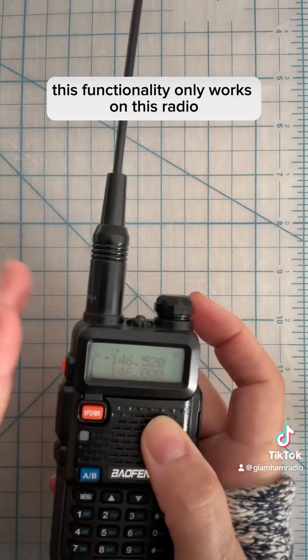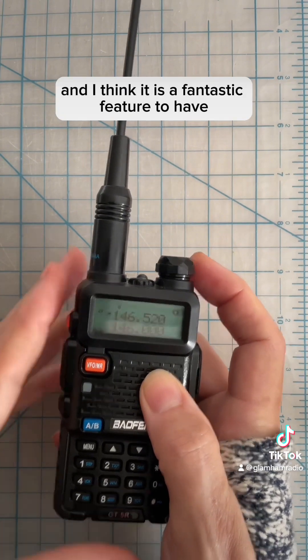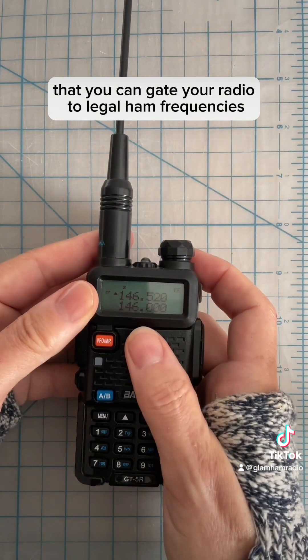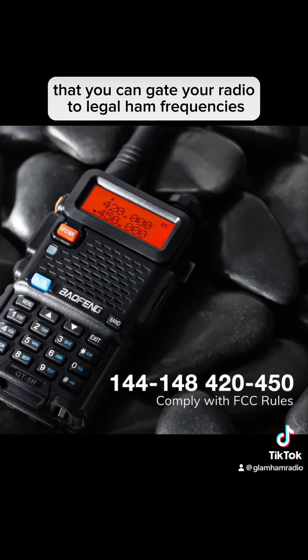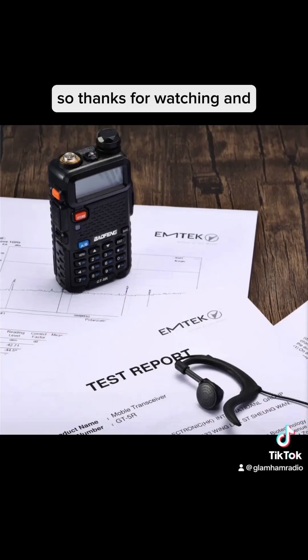This functionality only works on this radio, and I think it is a fantastic feature to have — that you can gate your radio to legal ham frequencies. Thanks for watching and we'll see you next time. This is Glam Ham.